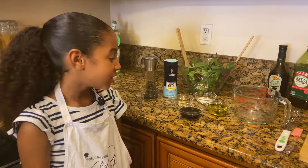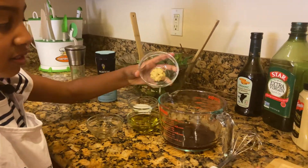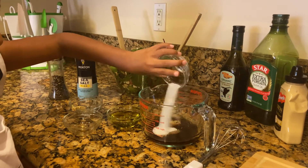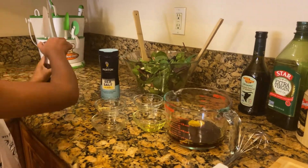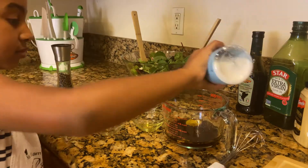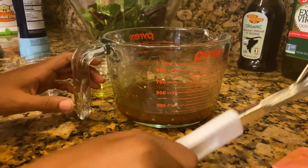Now let's make our yummy homemade balsamic dressing. First, I'm going to add some balsamic vinegar. Next, I'm going to add some Dijon mustard. Now I'm going to add some sugar, and then some olive oil. I'm going to add some pepper and some salt. Now I'm going to mix. I'm going to switch to a whisk to make sure it's all combined well.